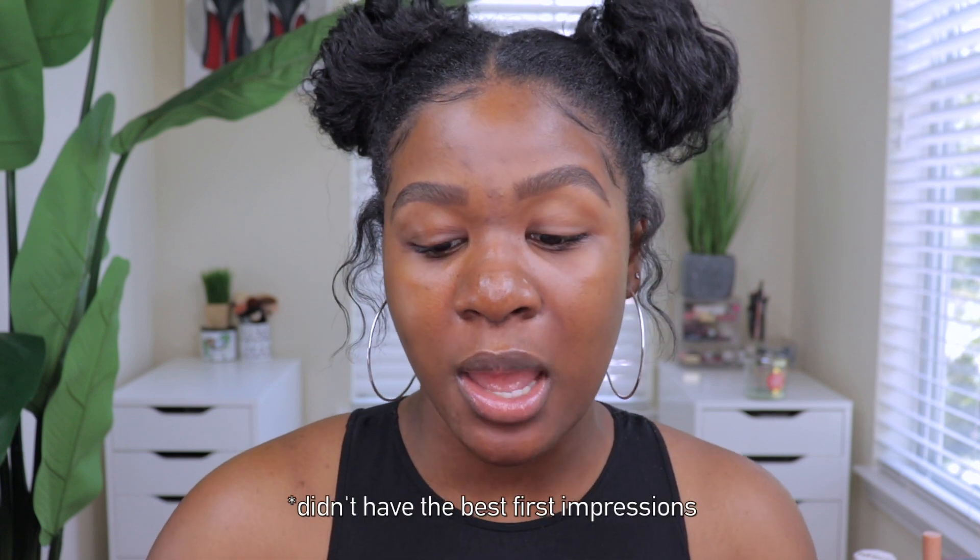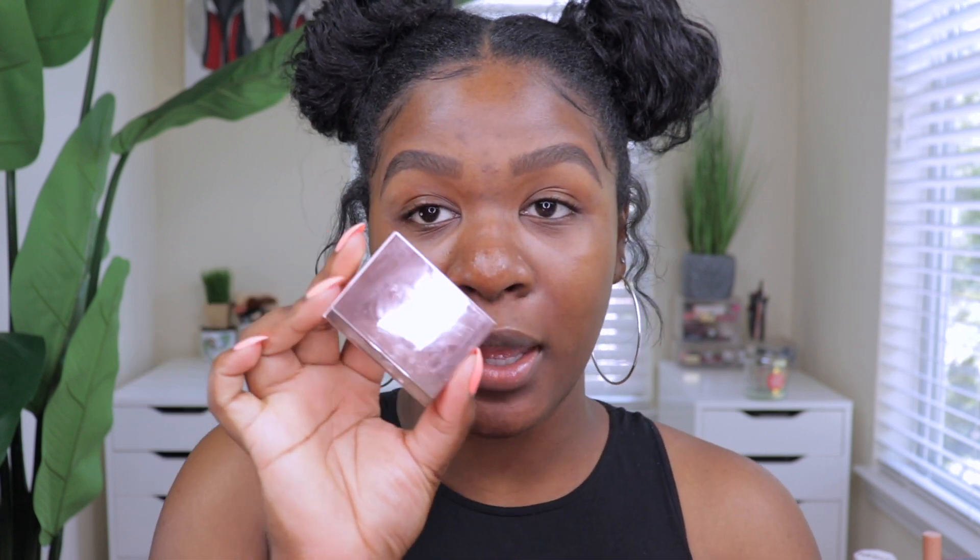The first product is the Patrick Ta Major Brow Shape and Wax. I've tried it before but didn't have first impressions. I ordered the tinted version but it came in clear instead, and I noticed a white cast on my brows which is why I didn't like it. I also got the Patrick Ta dual-ended brow brush, and I'm going to try them together again to see if I like it.